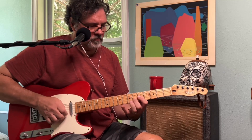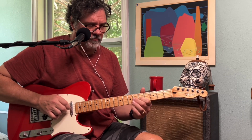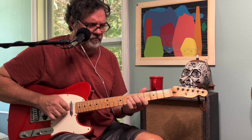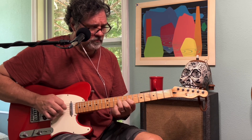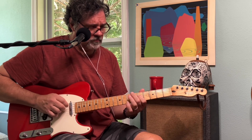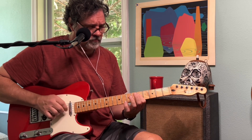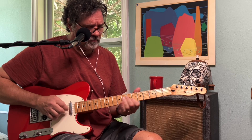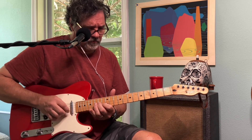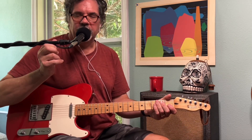Hi, welcome back to Dove Twang. I'm Dave.